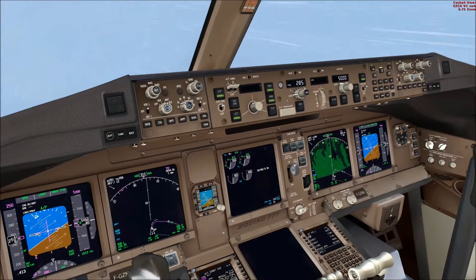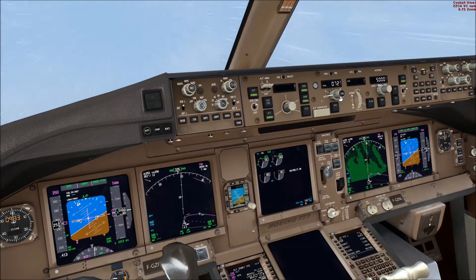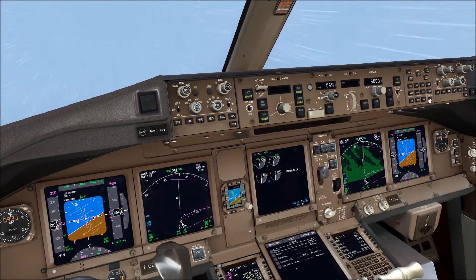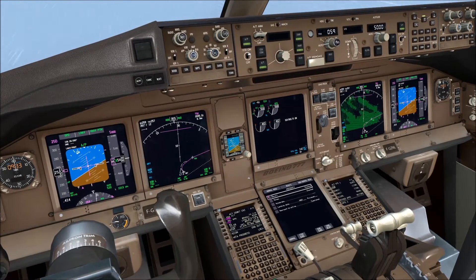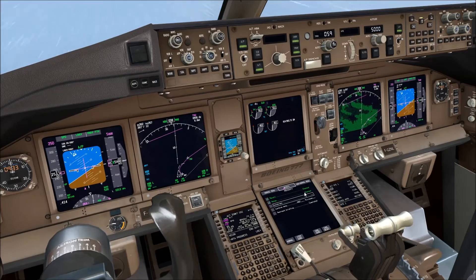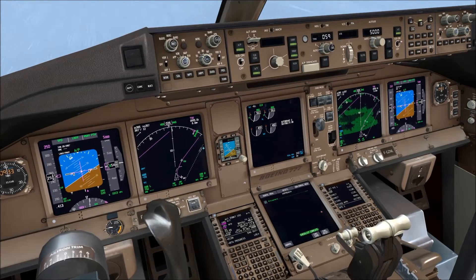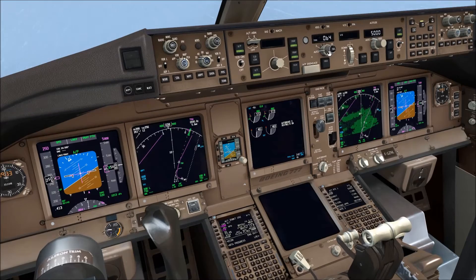Please note that the conditions in the simulator need to be perfect. Engine anti-ice will not come on all the time; even if you are in cloud and the temperature is below 10 degrees total air temperature, engine anti-ice might not come on all the time. The conditions need to be perfect, and icing needs to be present in the weather you are simulating — either directly from the flight simulator or via weather add-ons like ActiveSkyNext or others. You need to be fairly patient for the engine anti-ice indication to be displayed.